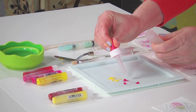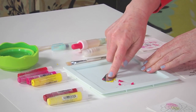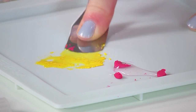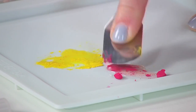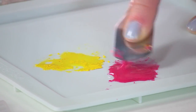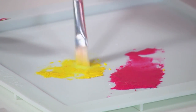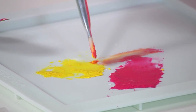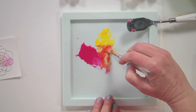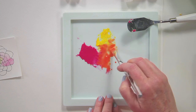Then use the palette knife to just crush and blend this color a little bit so that it's nice and easy to work with. Now that I have my two colors, I can mix them and create that third color. And that's how easy it is to mix two gelatos to create a third color.